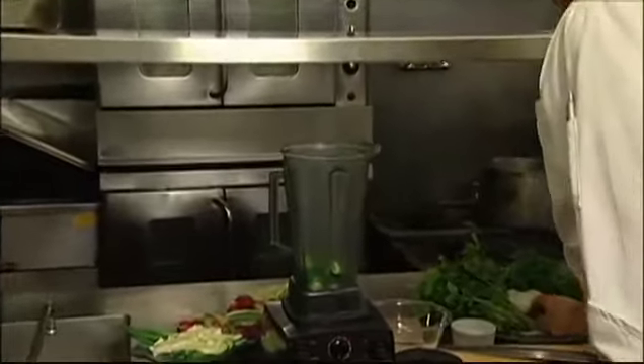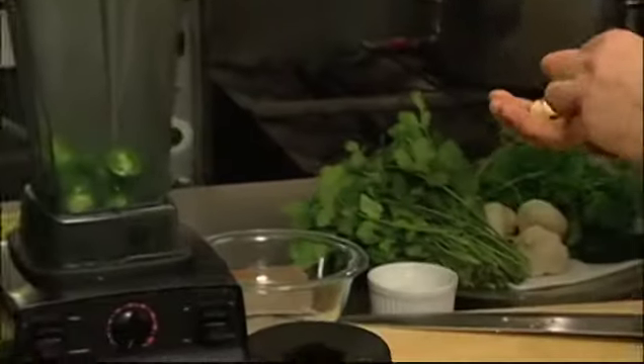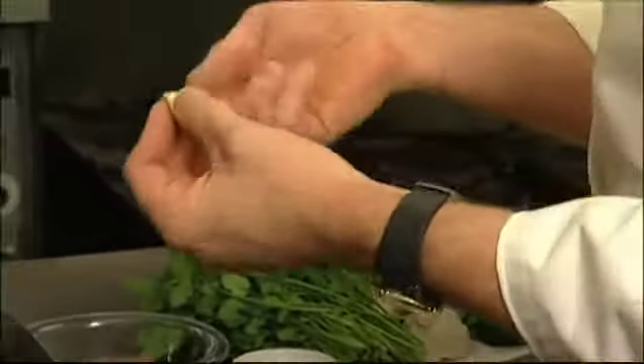We're also going to use a little bit of raw garlic. Just take your cloves, take them out of the skin, drop those in, and a little bit of salt.